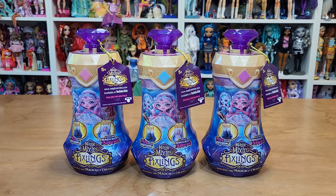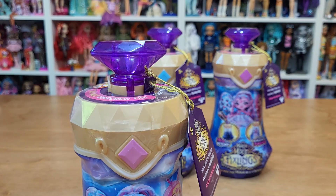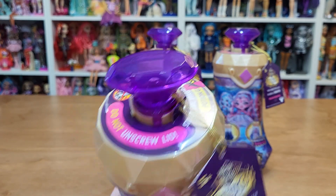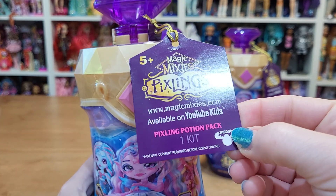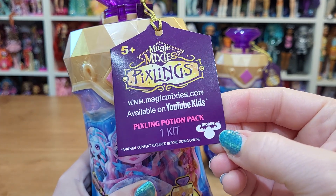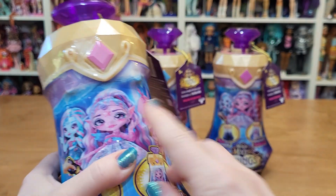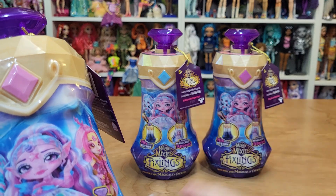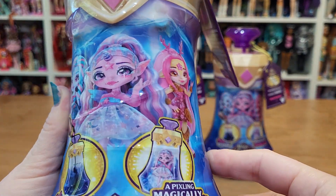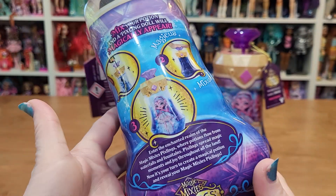Let's open up these Magic Mixies Pixlings. The dolls look really cute. I've watched people open these — I don't really want to do the gimmick thing and get water and potentially get the dolls wet. I got each of the colors: light pink, blue, and kind of a purpley pink. So hopefully I get each of the dolls. They were on clearance for $11 at my Walmart.